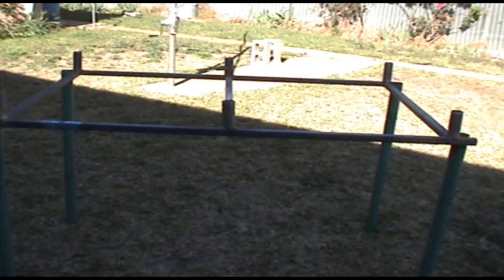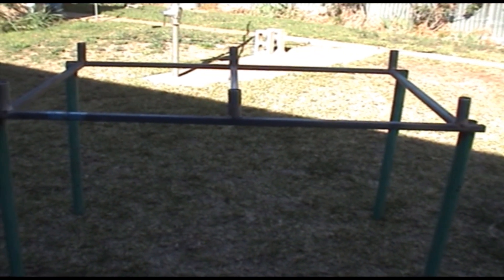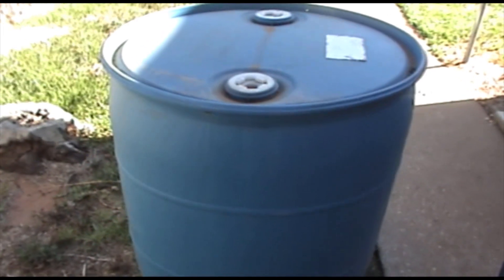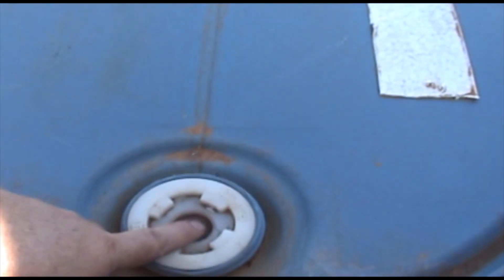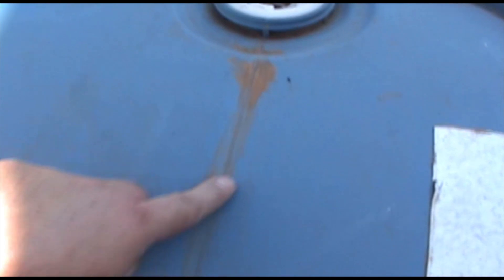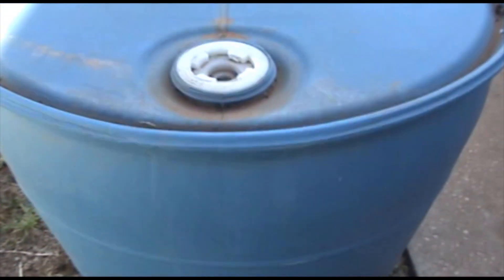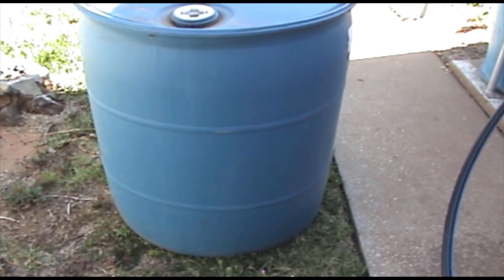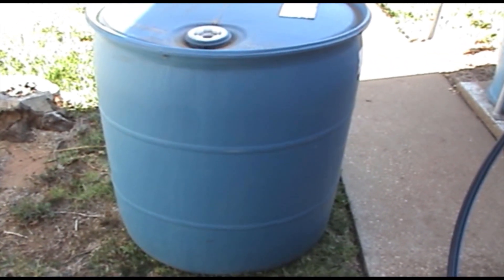Now we're up to the blue barrel. With the blue barrel, take out your bungs. See this line that goes along here — most blue barrels will have that all the way around. If you're lucky, this one does have it all the way around. So cut on that line, cut your blue barrel in half, and that will give you the two halves for your grow bed. I'll go and cut this one in half and get back to you.